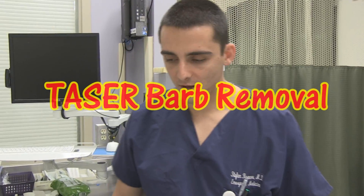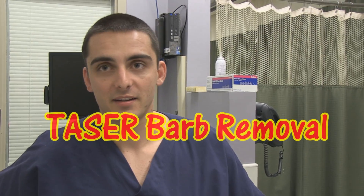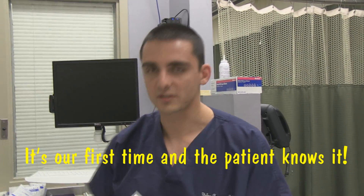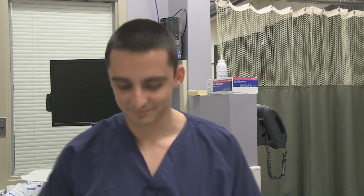So what are you going to be doing today? Basically we're going to be removing a barb out of the gentleman's back. He was tasered earlier today and now there's still just a single barb left. It's not too deep and we're thinking we can just pull it out fairly easily with the needle driver and some firm counter pressure. Sounds good.